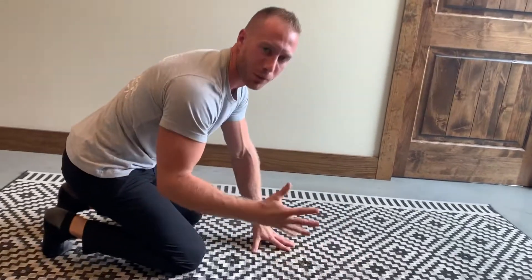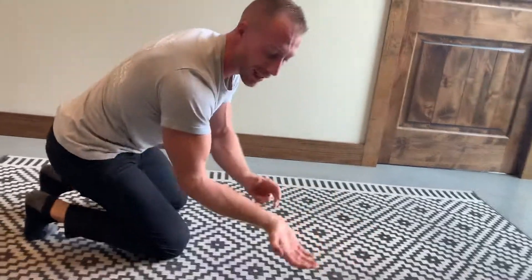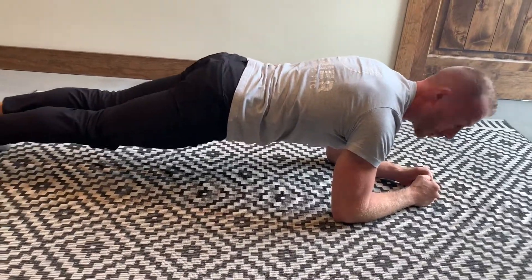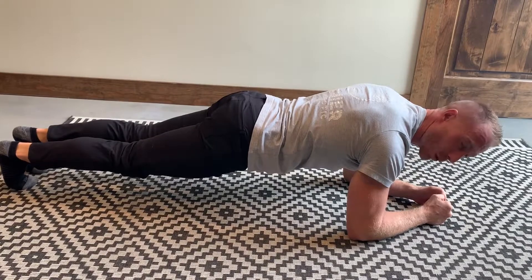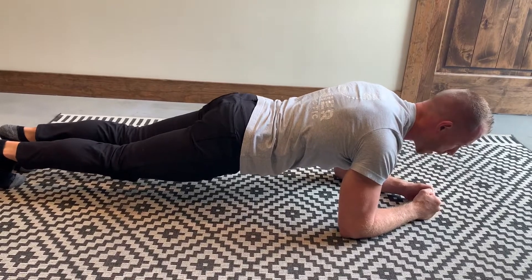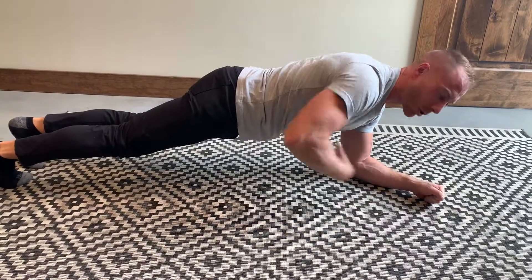There are so many variations of planks. I don't like to do planks with my arms out like this because it puts a lot of stress on the wrists. What I like to do is a plank on my elbows — get in this position and the key is to keep your back flat and straight. You can hold this for as long as you can. Ideally you want to hold it for 30 seconds up to a minute, and the whole time you want to focus right here on your core.